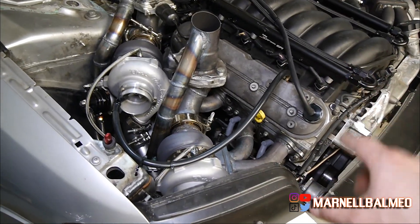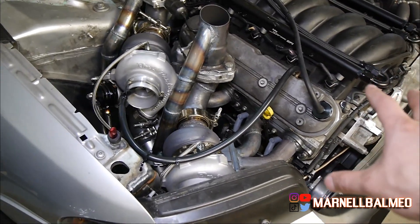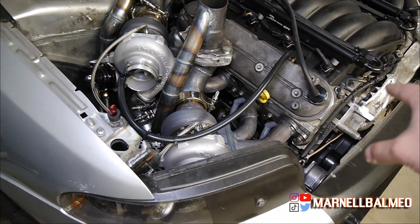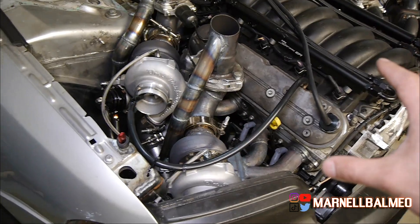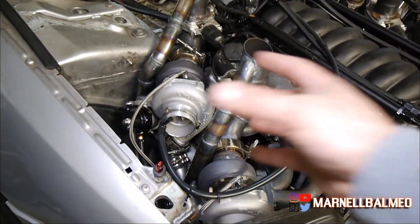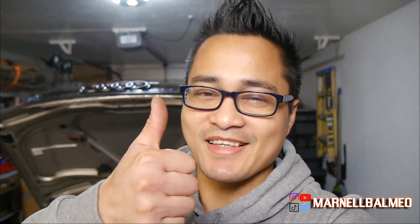This is all temporary, but when I redesign this I'm going to use larger AN lines — probably 10 AN — from here all the way to the turbo, so it's easier for the turbo to pull all that air out of the crankcase. Overall I'm pretty happy with how this turned out, and I think I may have freed up a little bit more horsepower as well.